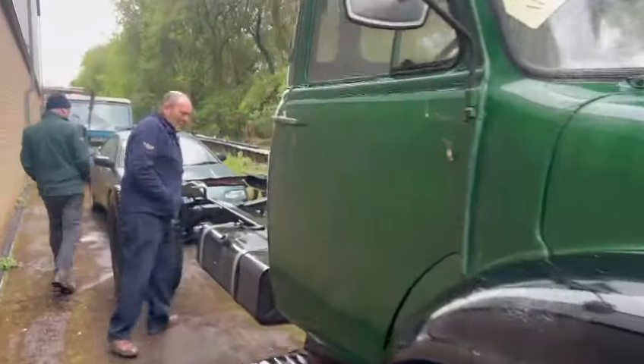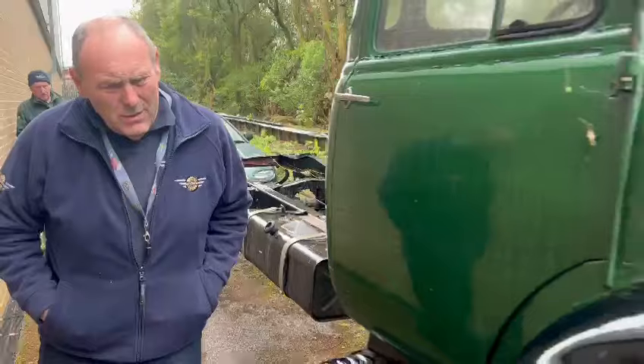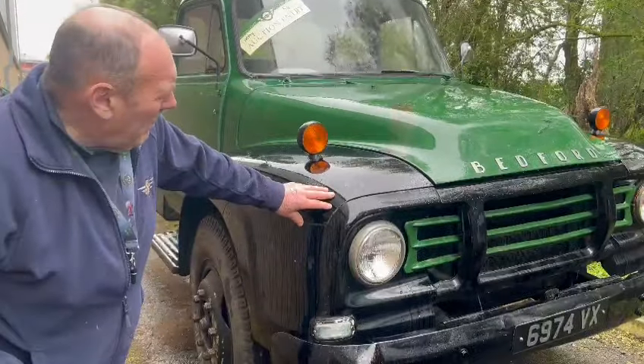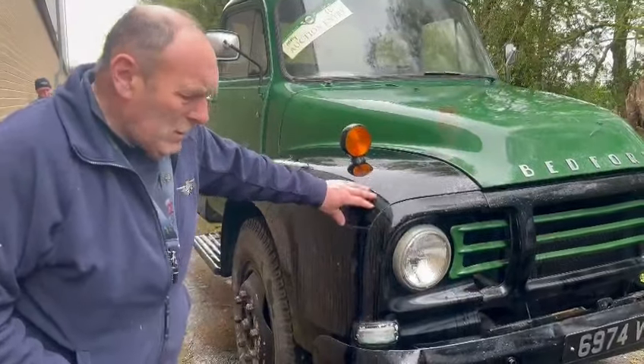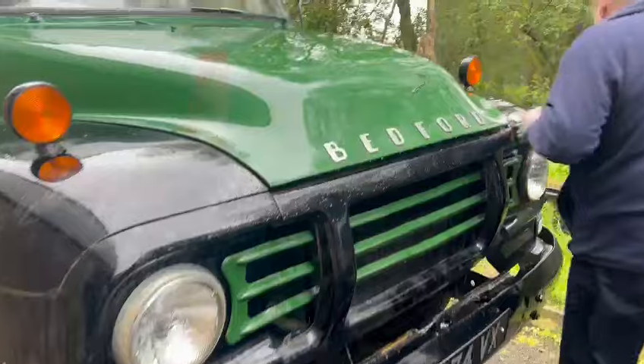Right Grandad, the Bedford. She's an honest old bus, isn't she? Yeah, she's a J-type. She's an A-type. Pretty sure she's not a J-type. I think you'll find she's an A-type. Bedford, which is a bit of a rarity.